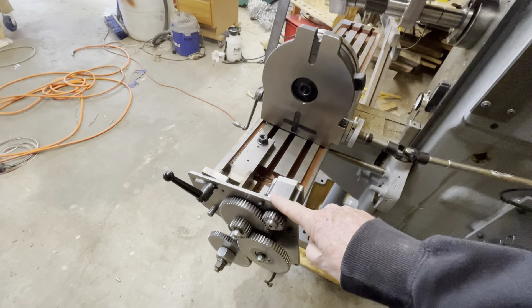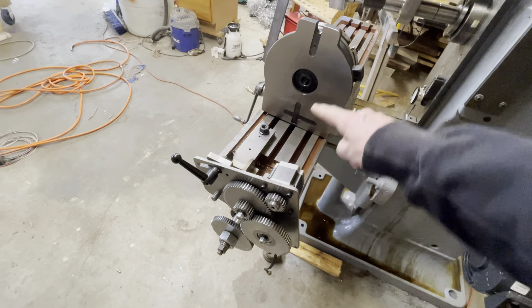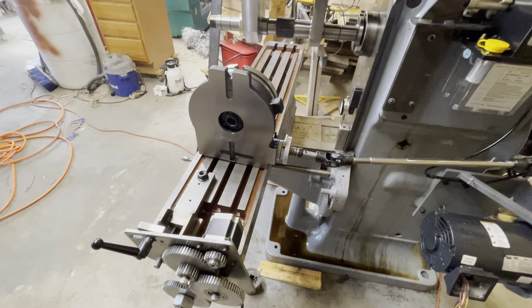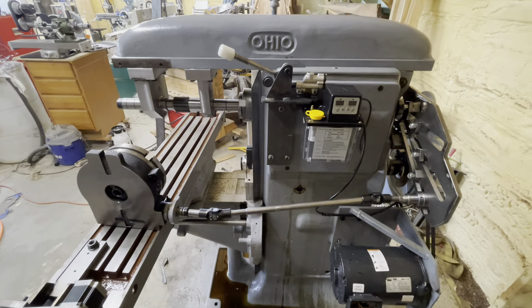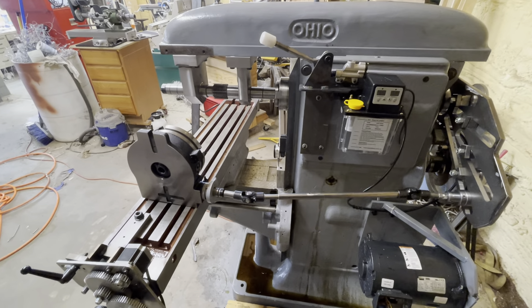Ultimately I'll have a mechanical system here in place of this stepper motor to control the motion of the work through the cutter. Anyway, that's an overview of the system for anyone who's interested. Thanks for watching, and I'll see you next time.